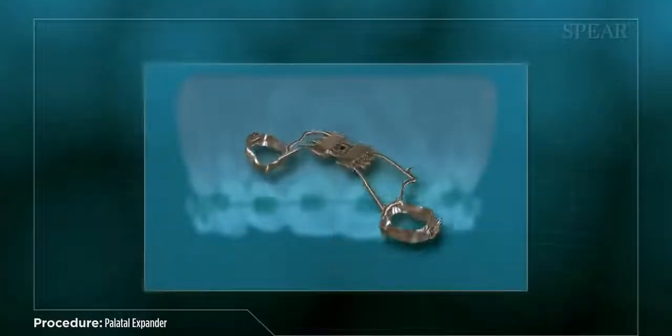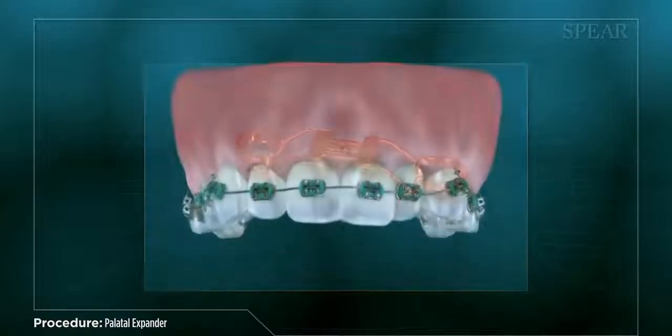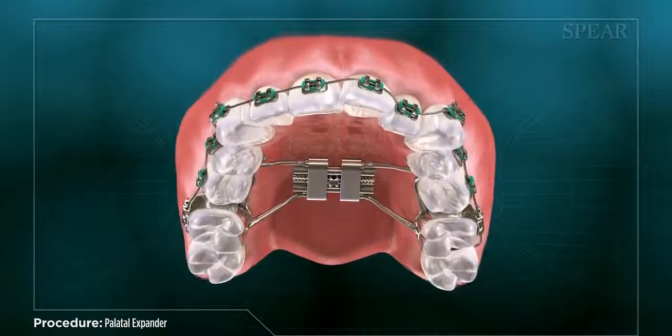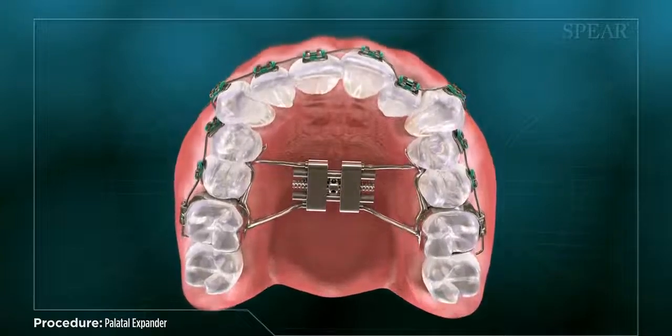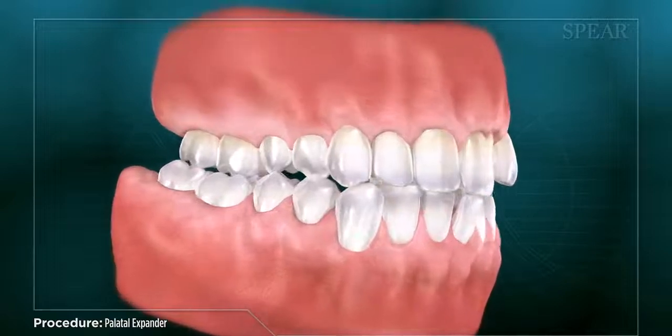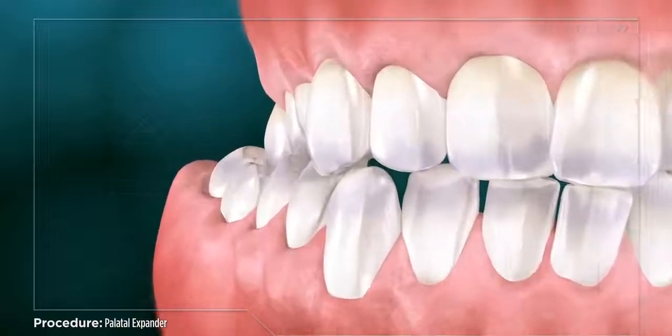A palatal expander is an orthodontic device used to gradually increase the width of a patient's upper jaw to correct a narrow palate. It is often used in tandem with traditional braces to address issues of tooth alignment. A narrow palate can lead to a number of more complex issues if not addressed, including speech problems, airway obstruction, and crowding of teeth.